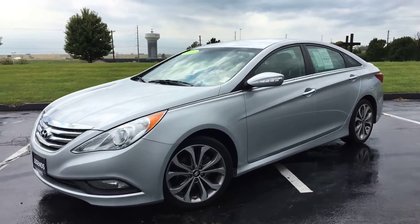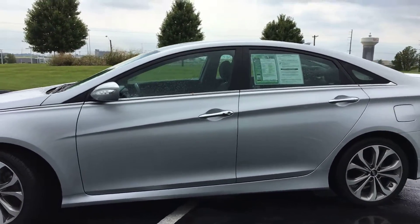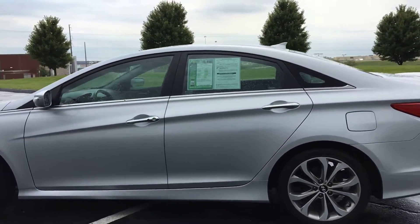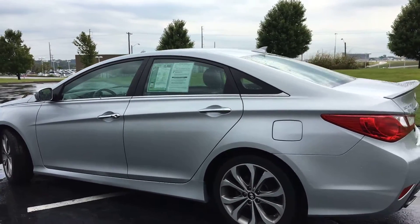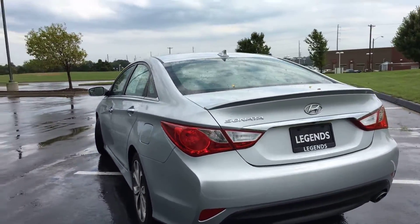Here is another unit to add to our pre-owned inventory at Legends Toyota of Kansas City. This is a 2014 Hyundai Sonata, SE sedan trim package. Silver with gray interior.